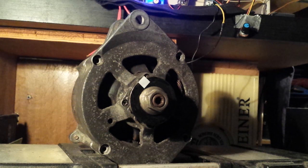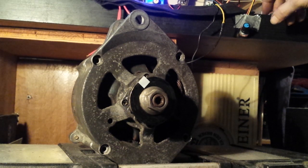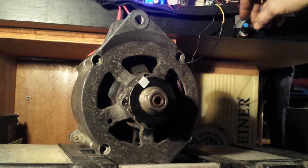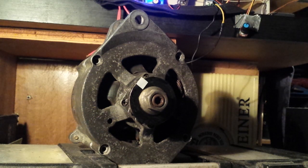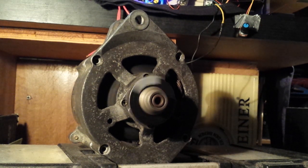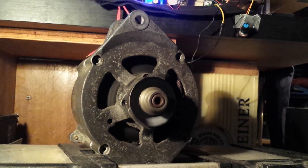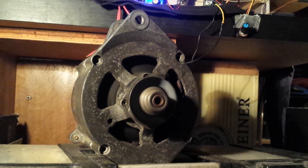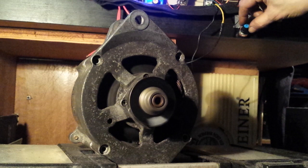So again, this is a car alternator and I'm running it as a motor. First I'm gonna put the field coil — I'm putting 12 volts or so — and then I'm starting it. This here is for the speed, and this one is for the field coil.